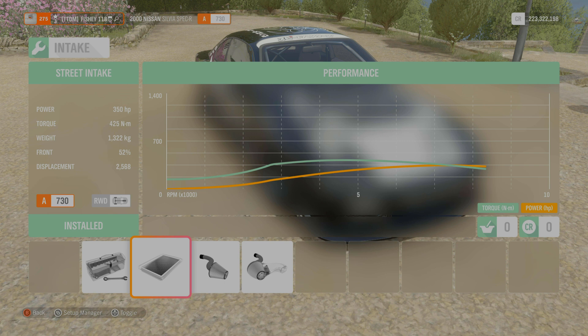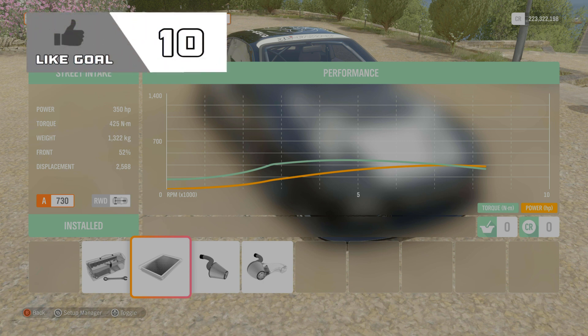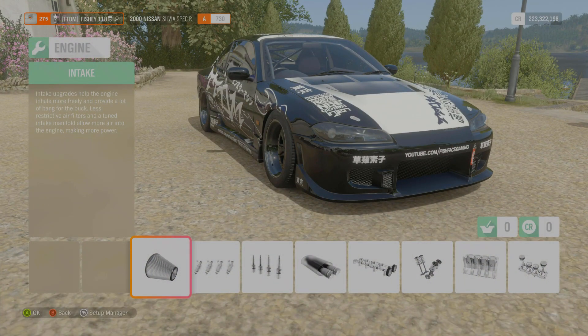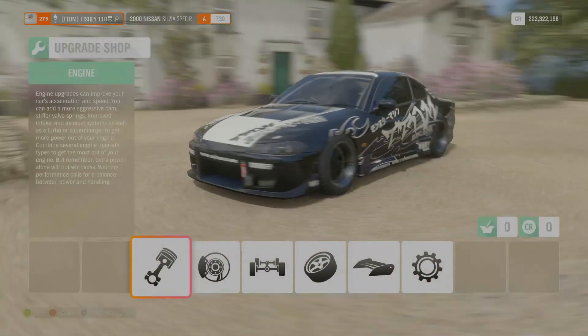It feels good. It's definitely a lot slower than the normal S15, because the stock engine it has in it is quite a fast engine - it doesn't like to go slow. So I've switched out the engine here and tried the RB26, and it actually feels pretty good.